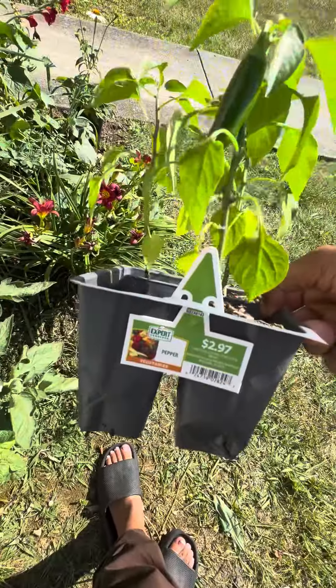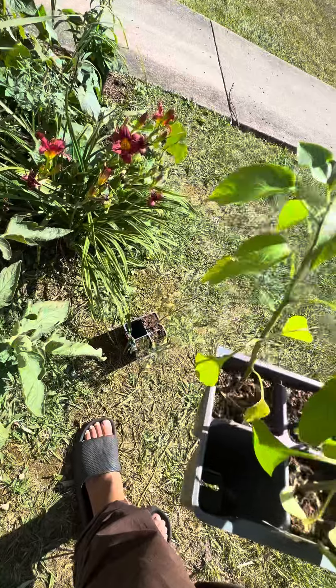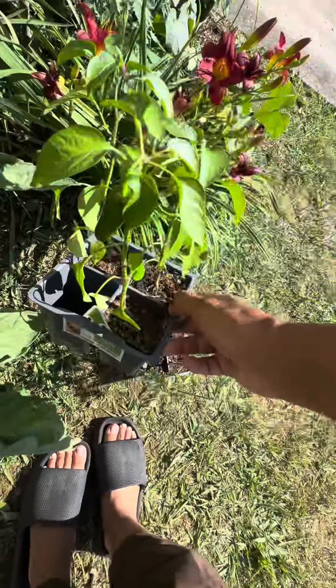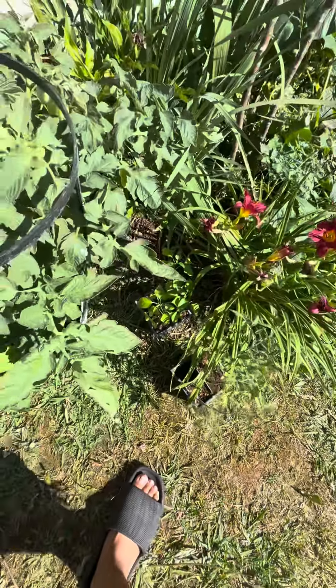This one is a pepper one. Pepper. Wait — and it already has a pepper on it. You see that? I'm probably going to plant them in a pot, I guess. I don't know.